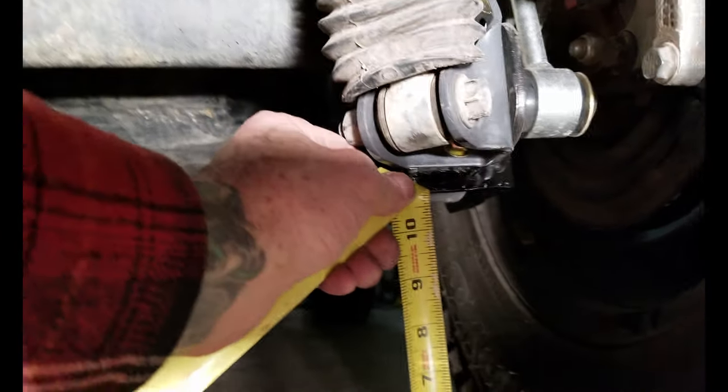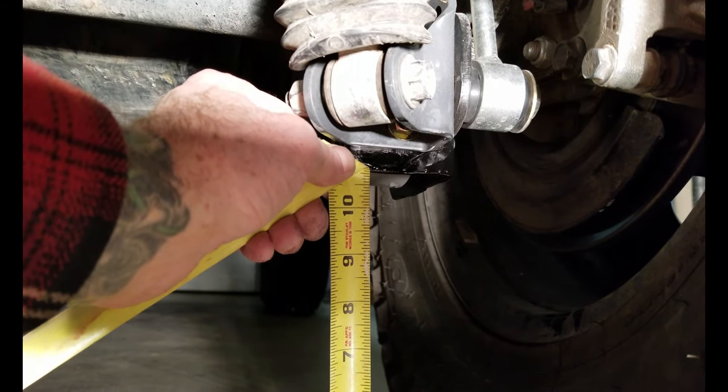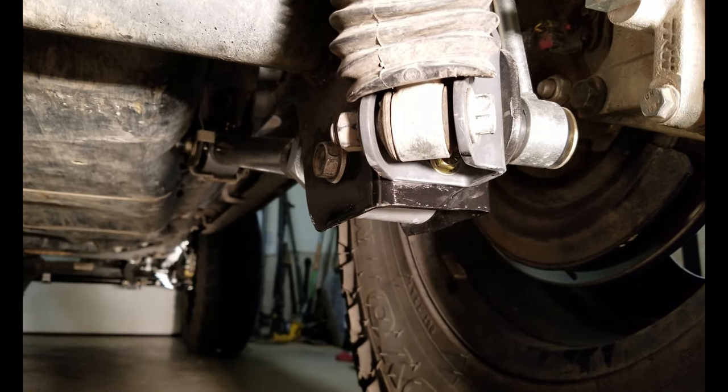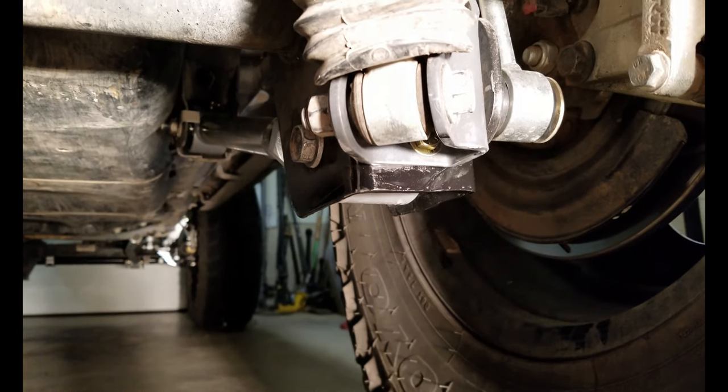Here we have the final result — about 10 and 13 sixteenths, so a bit more clearance. If you like this, please give it a thumbs up and share it, subscribe if you care to. Take it easy.